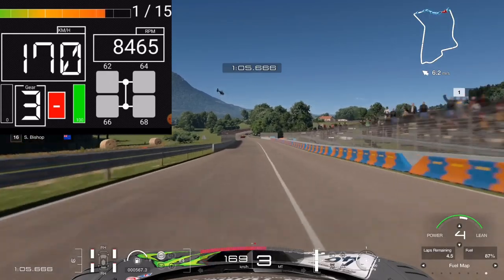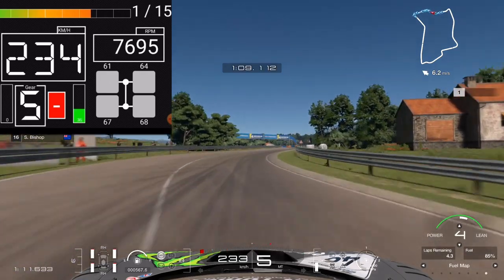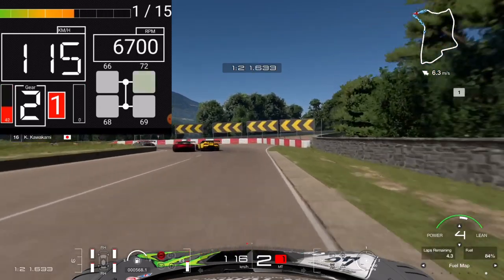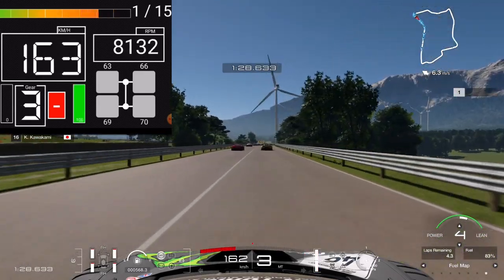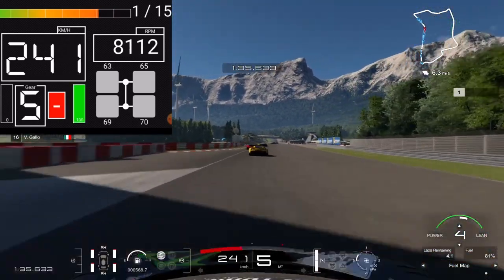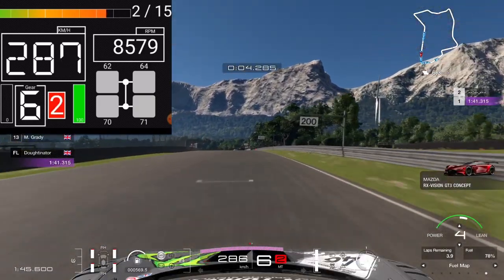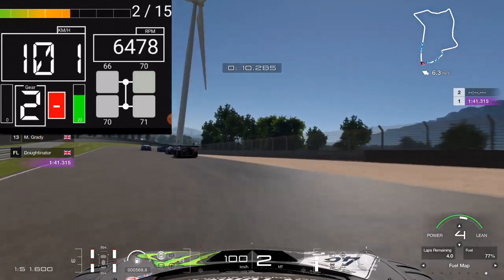The tire temperatures in Gran Turismo 7 seem to be much more complicated than just a general overall temperature. When you brake hard or wheel spin the car and get a peak of temperature, that will fall off quite quickly. But a sustained amount of load on a tire that builds heat over time — that heat stays in the tire. The rear temperature is already up to about 70 degrees, while the front tires are a little bit colder. This car is a mid-engine rear-wheel drive car, so the weight distribution is quite far to the rear, which is why the rear tires generate more sustained heat.